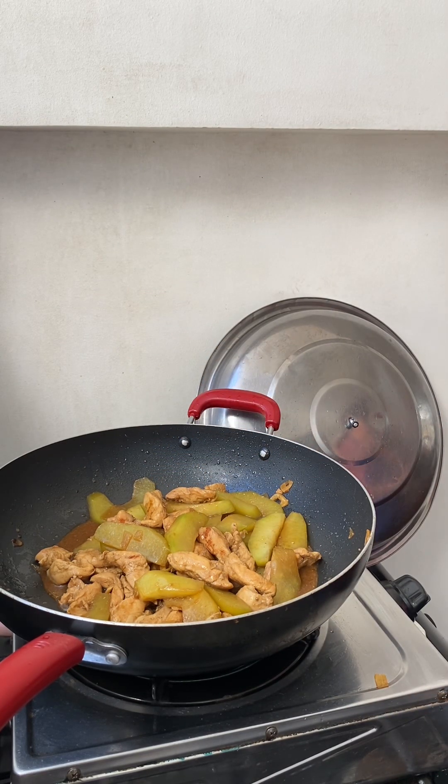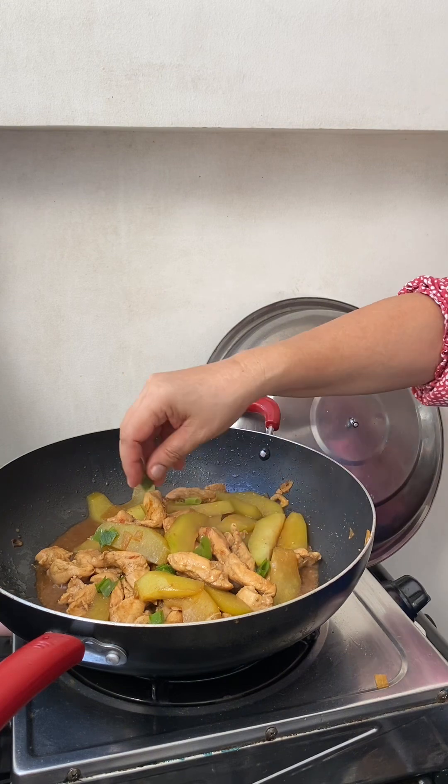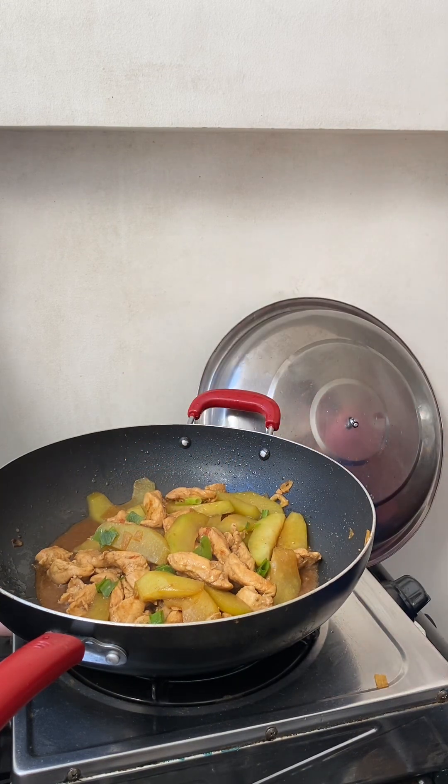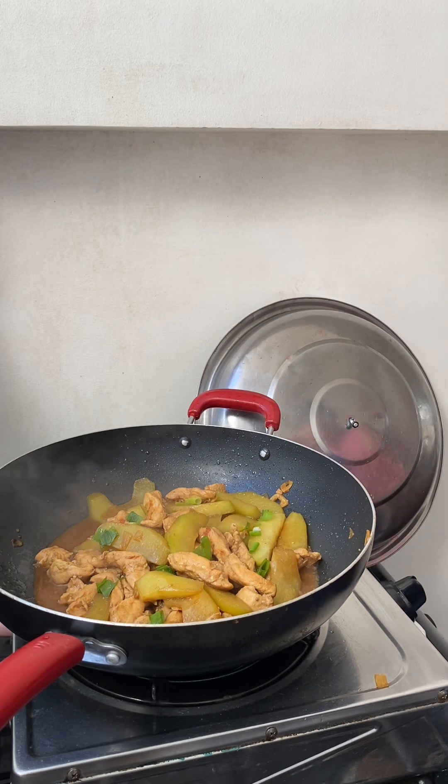Okay guys, this is it — our sautéed chicken with sayuti is done. It's a simple dish but it's proper yummy. Okay guys, our sautéed chicken with sayuti is done, it's super yummy guys. If you need more recipes please hit like, follow, share, subscribe.